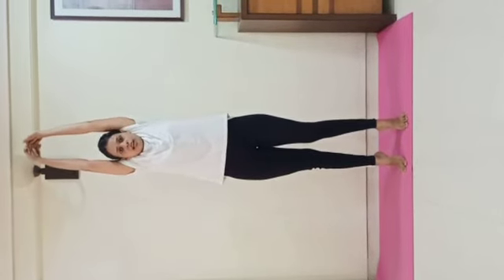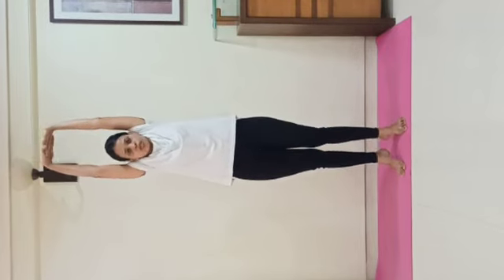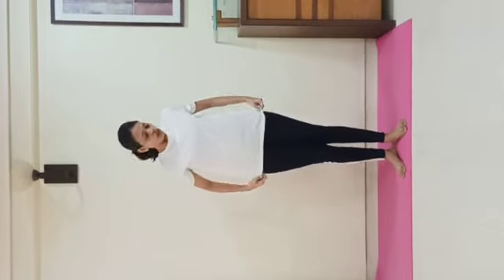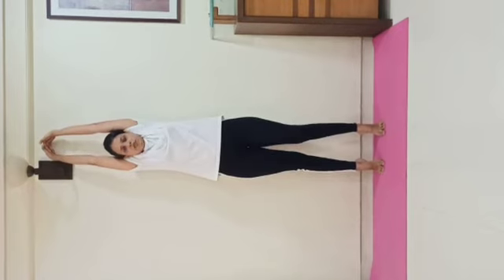Moving on to Tadasana. Both feet together at the ankles, toes spread open in a V shape. Interlock your fingers. Inhale, and as you exhale go up on your toes, and stretch your entire body upward — from toes to hands, the whole body stretches and lifts upward through the entire spinal cord, heart, neck. Exhale, slowly bring your heels down and hands down. Relax. For newcomers and beginners, you can take the support of a wall. Inhale, go up and stretch. You can slightly take the wall's support. Exhale, come down. Relax.